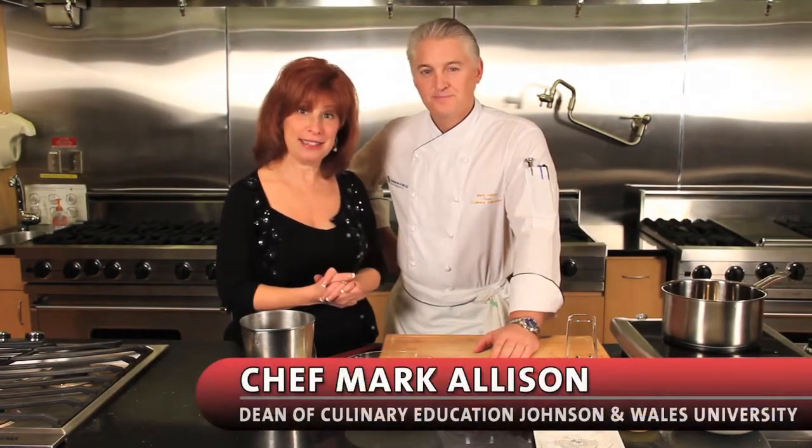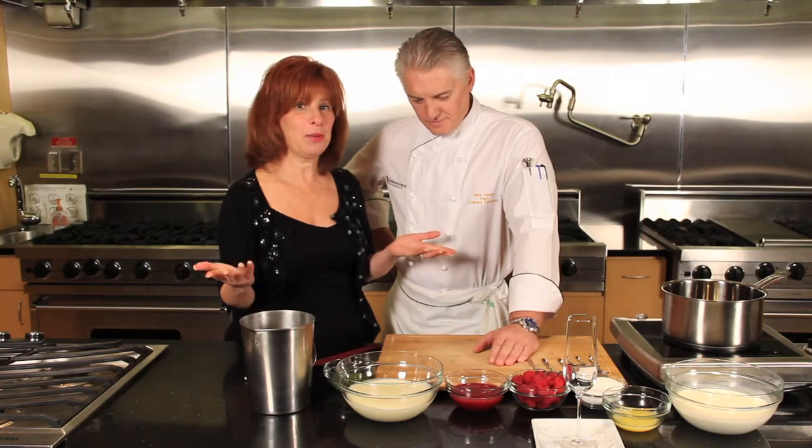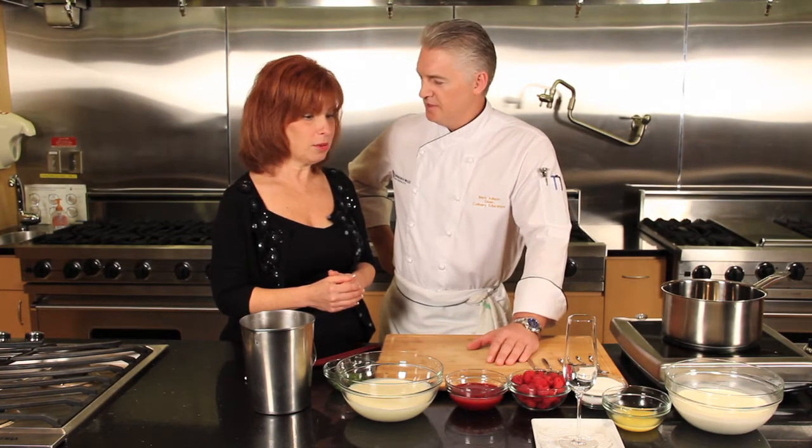We're in the demo kitchen at Johnson & Wales with Chef Mark Allison and we are making a lemon posset. A lemon posset or a posset is thick cream with the addition of sugar and some citric acid — like a lime or a lemon. We're going to use a lemon. And it's actually one of the oldest medieval desserts — I believe it was invented around about the 15th century.